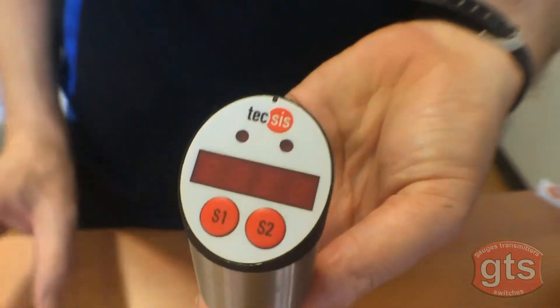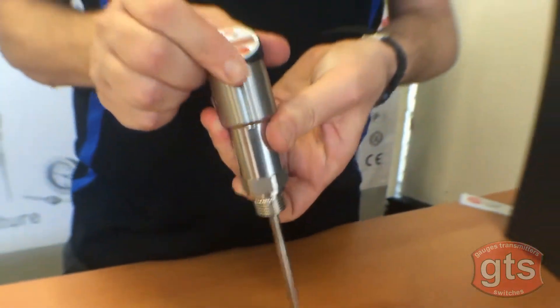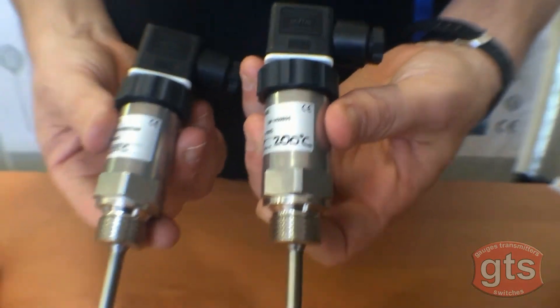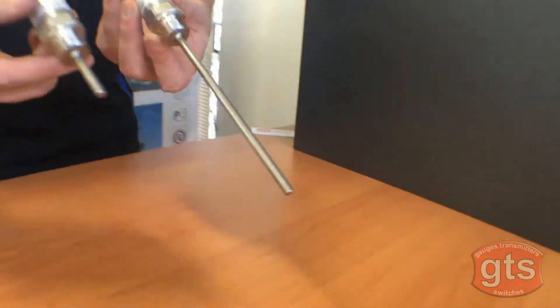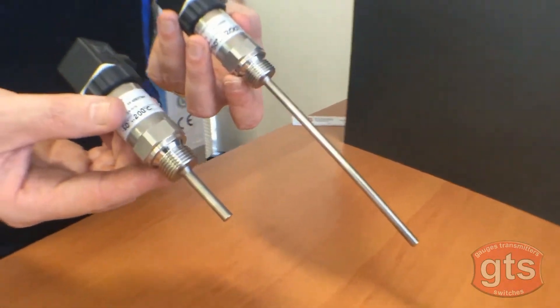Also available is this electronic bimetal temperature switch. It displays in Celsius and has two programmable switching points. We also stock temperature transmitters — this one has a 4 to 20 milliamp output with a half-inch thread, and like all Texas products we can custom build these to any specifications.